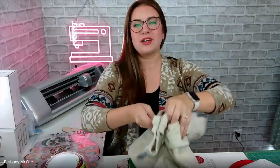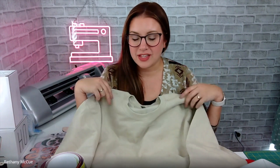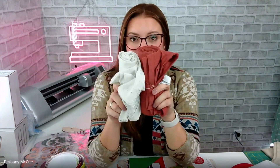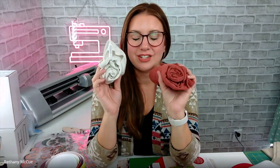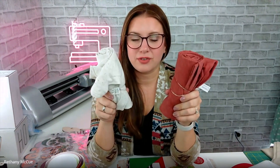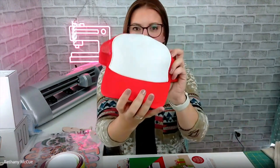First up, we have the Gildan sweatshirts — they come in a lot of different colors. I'm loving this tan color for the season, and there's definitely some goodies in this box that I plan on putting on this sweatshirt. The other two blanks I got shirt-wise are some Bella Canvas t-shirts — they are so soft, so comfortable, and come in a lot of different colors. This oatmeal right here is probably one of my favorites.